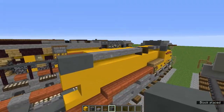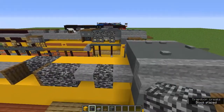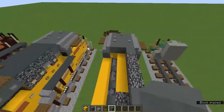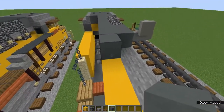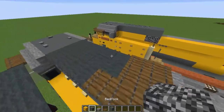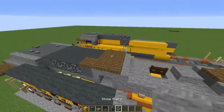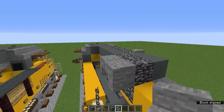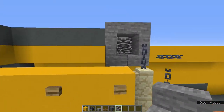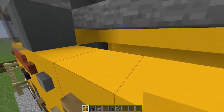Add two cyan terracotta, then bedrock in all those empty blocks. These four are also going to have bedrock, then one cyan terracotta here and two here. The middle row becomes cyan terracotta until we get to here. The two middle ones are also going to be bedrock. Add an upside-down stone stairs there and an upside-down one there, then right-side-up stairs forming that shape, with upper stone slabs everywhere else.